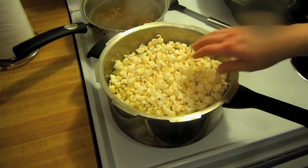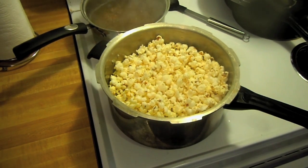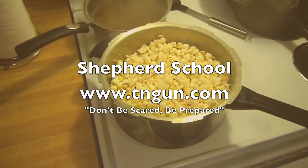And it tastes better. She thinks it tastes better too. But anyway, that's all we got. We're just going to be boiling this wheat. We'll show you how to pop wheat in a very similar way later. Thanks.